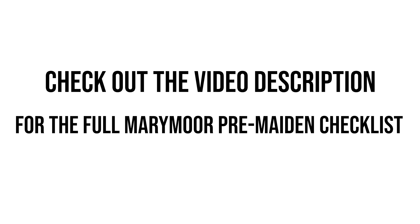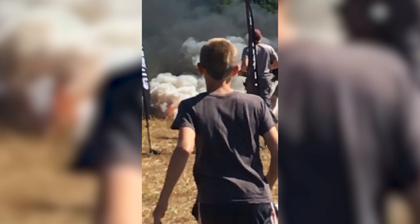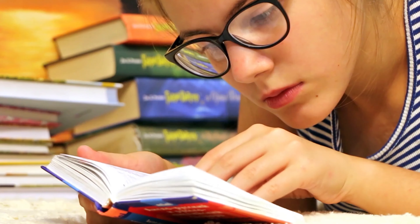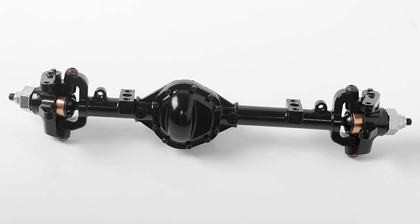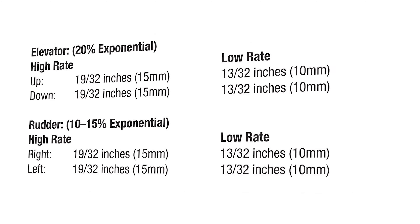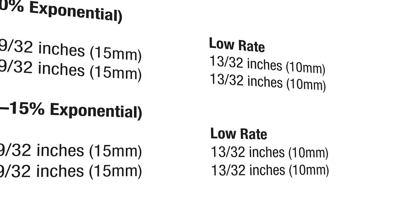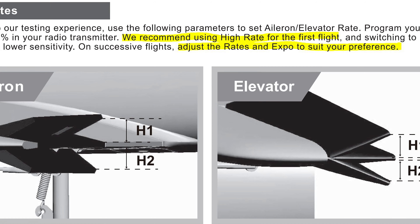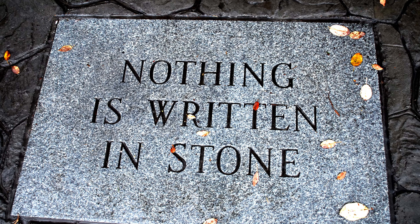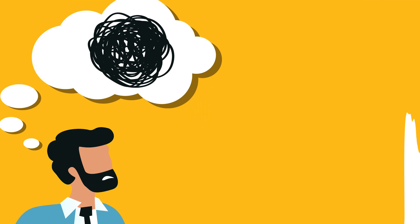Check out the video description for the full Marymoor pre-maiden-flight checklist — you'll definitely want to reference it before a maiden flight. We'd like to address the topic of setting up servo travel before a maiden flight. Many folks tend to get wrapped around the axle about making sure their control surfaces deflect exactly to what the manual says. These folks don't tend to realize that deflections shown in manuals are suggested deflections, not written in stone. Our favorite not-armchair engineer, Woody, has some thoughts on this as well.